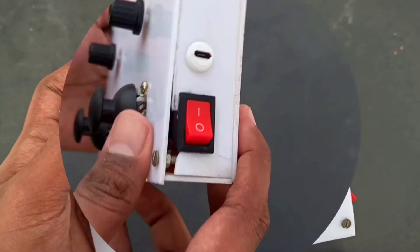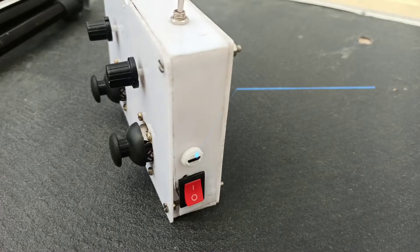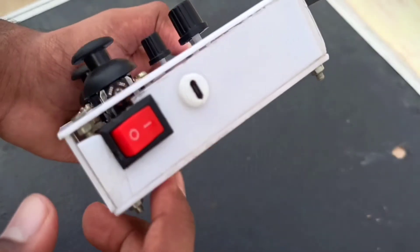I have used a power button to turn the transmitter on and off. Next, I have placed a charging port to charge the battery via a mobile charger.